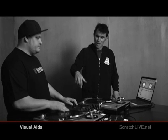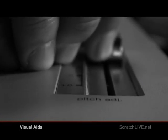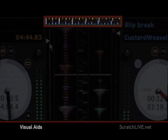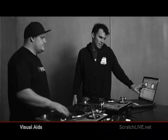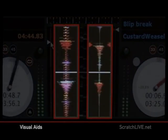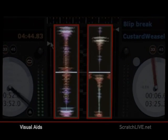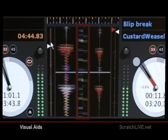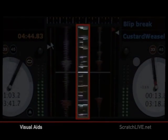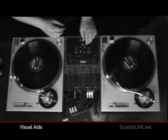If you want to beatmatch two records, you start by using the tempo bar at the top of the screen. By adjusting the pitch, you can match the tempos of each song. Once you've done that, you move down to these big waveforms here, and each one is color-coded. Bass is red, and blue is trebles, like hi-hats and stuff. You then go to the center bar, which is the beatmatching bar, where you can see which record is faster or slower and adjust it accordingly with the pitch bar or on the record.